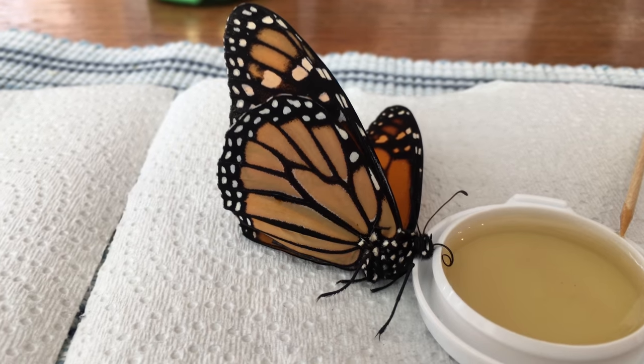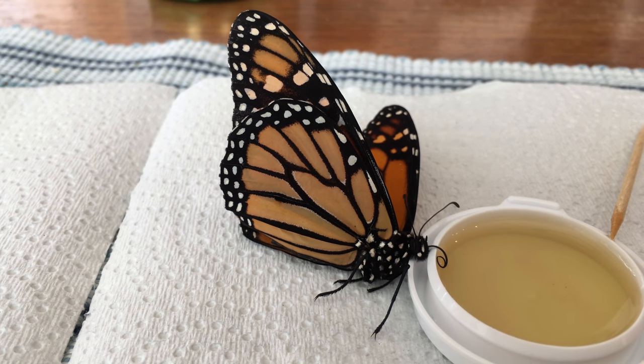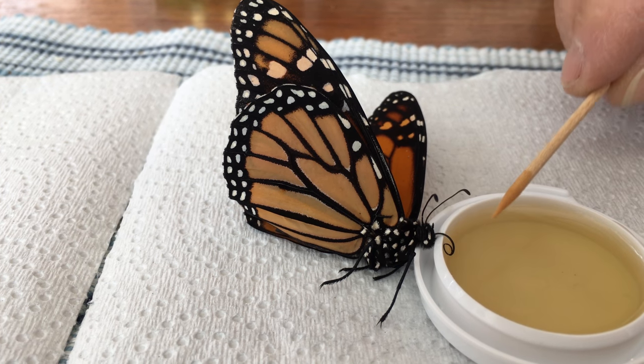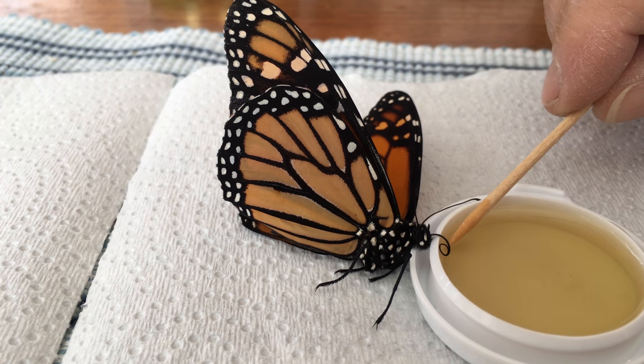The way it's supposed to work, his little proboscis is supposed to get erect and get all excited when he's in the presence of food.